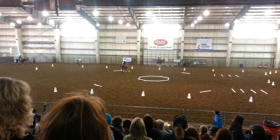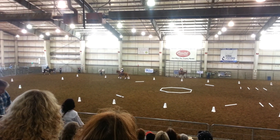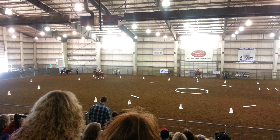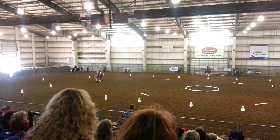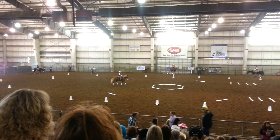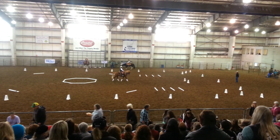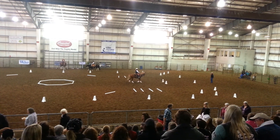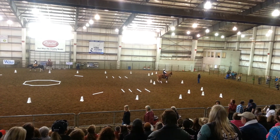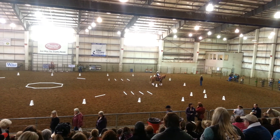B, working trot. A, turn down the center line. Continue through the box. Between G and C, stop. Back through cones. Stop. Back through cones. Salute.